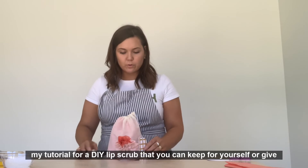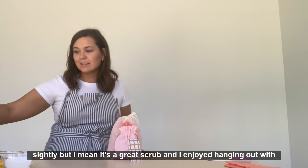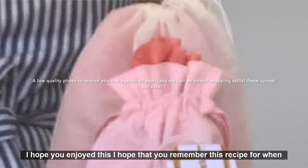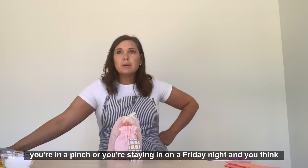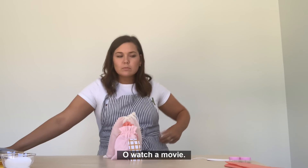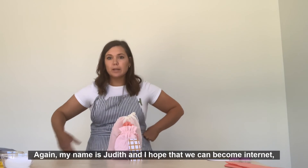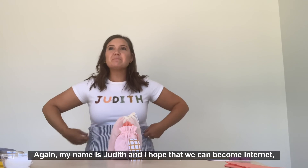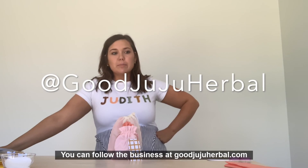This is my tutorial for a DIY lip scrub that you can keep for yourself or gift to a friend. I enjoyed hanging out with you guys. I hope you enjoyed this and remember this recipe for when you're in a pinch — or you're staying in on a Friday night and think, what can I do? Watch a movie, make a little scrub, order pizza, and hang out. Thank you so much. My name is Judith, and I hope we can become internet friends. You can follow the business at goodjujuherbal.com and goodjujuherbal on Instagram.